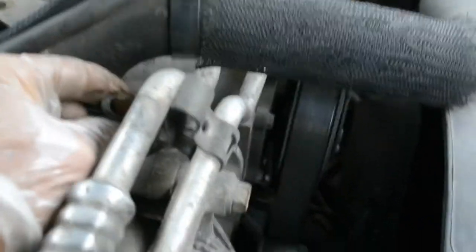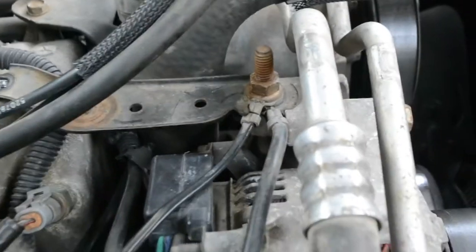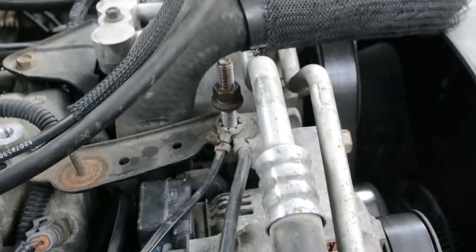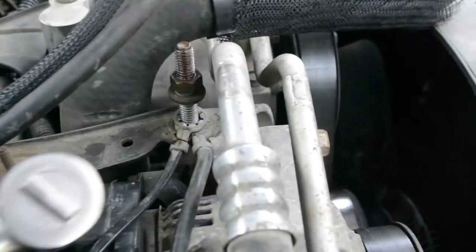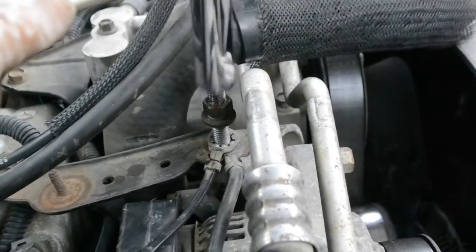To get this bracket off I have to get the other bracket off first, so I remove that screw and bend this back to work it out. There's another bolt down here I have to take off — it's pretty tight, a steel bolt going into aluminum — but it's coming off. It's a long bolt.